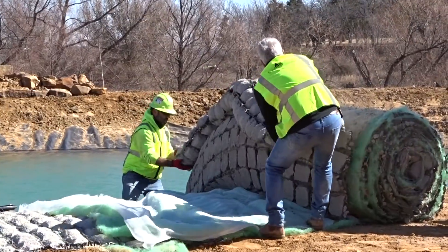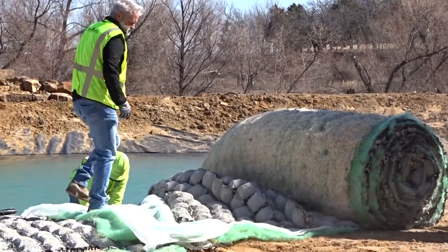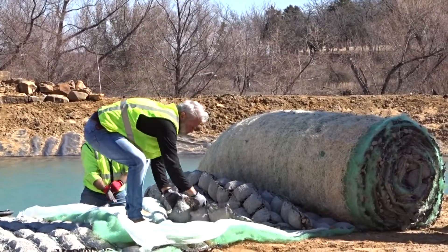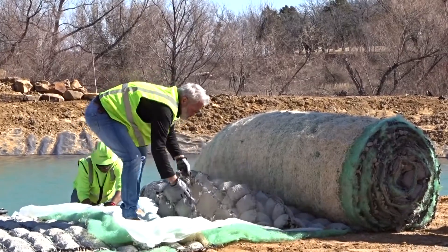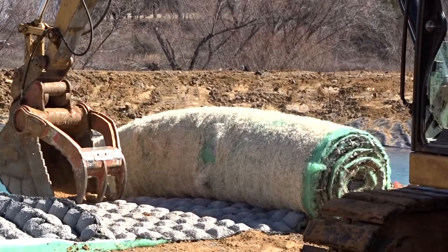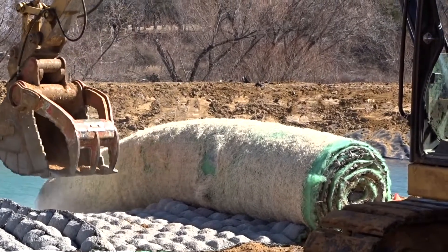We wear gloves to protect ourselves when handling the Fleximat as it is heavy and the concrete is rough. To get the Fleximat in a flat, solid sheet, we use our hands as well as tools like a pickaxe and heavy machinery. This requires skill as well as patience.